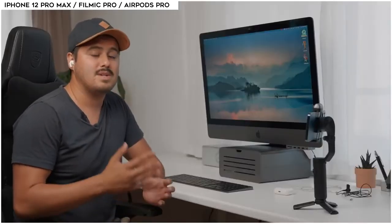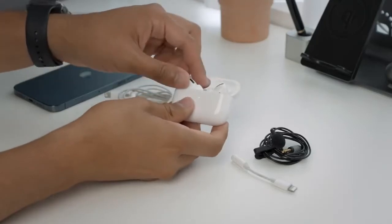Audio for me is very important because I always say that audio is half the viewing experience. But if you happen to have AirPods at home and you're starting out making videos with your smartphone, this is absolutely a great option to get started.